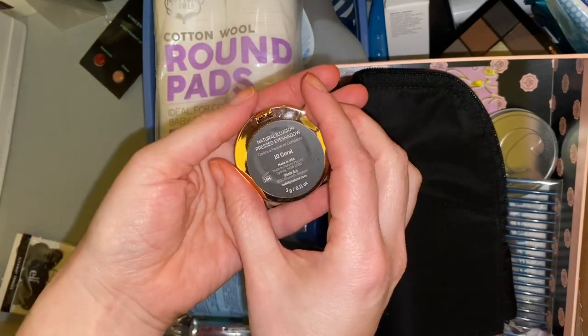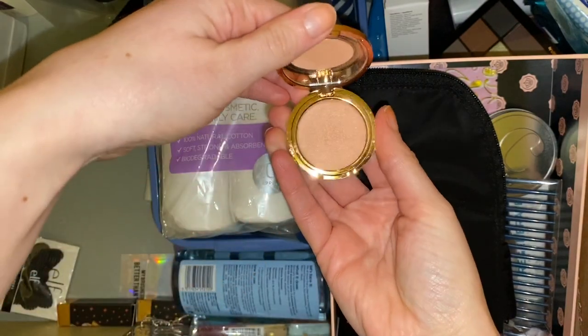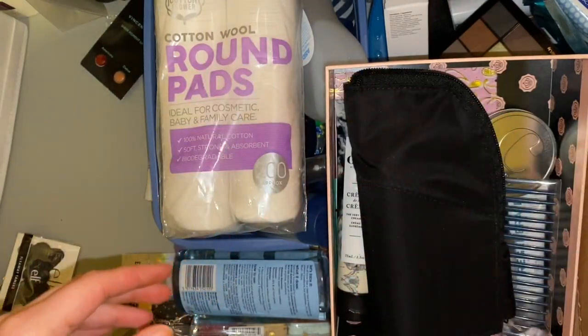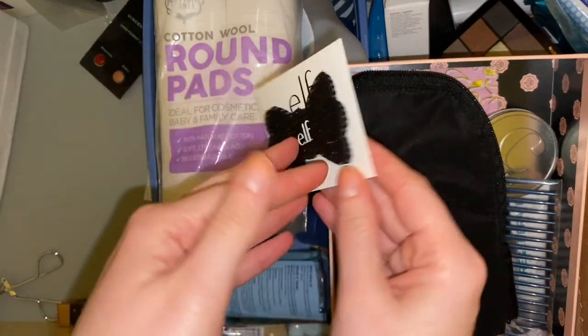This is a Nude by Nature pressed eyeshadow in the shade Coral — it looks like I've swatched that a couple of times so that again can go in the friend box. Then we have these ELF flyaway tamers — I just got these as a free gift when I ordered something from ELF.